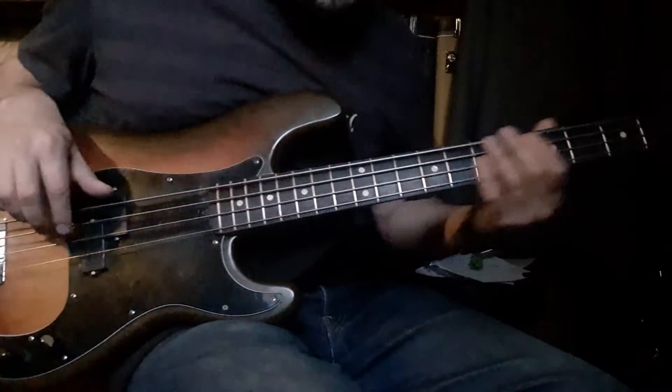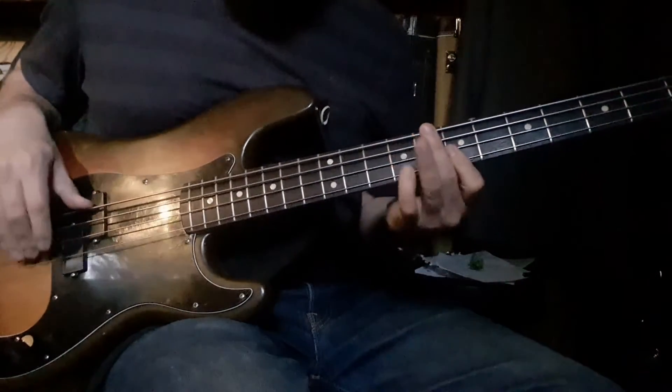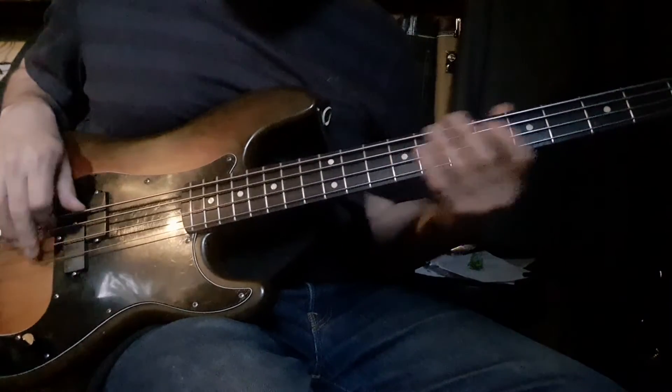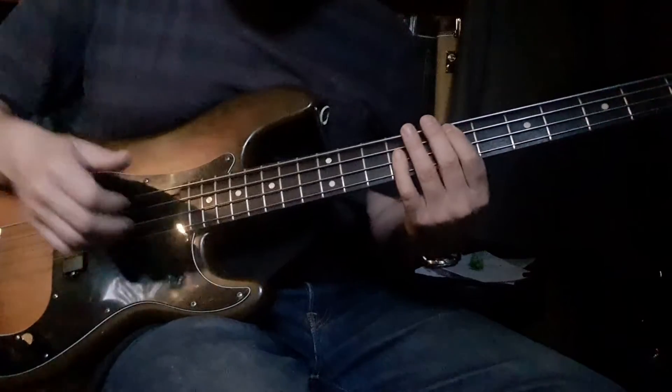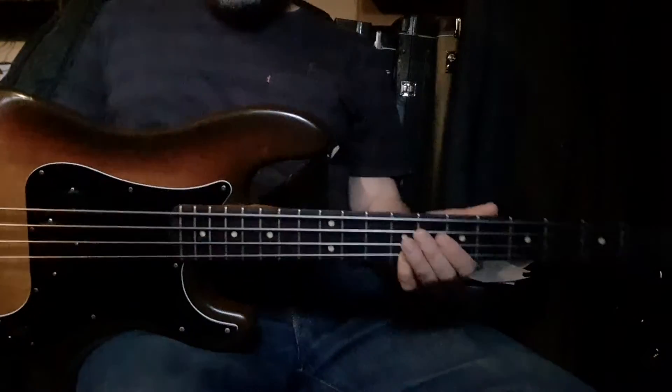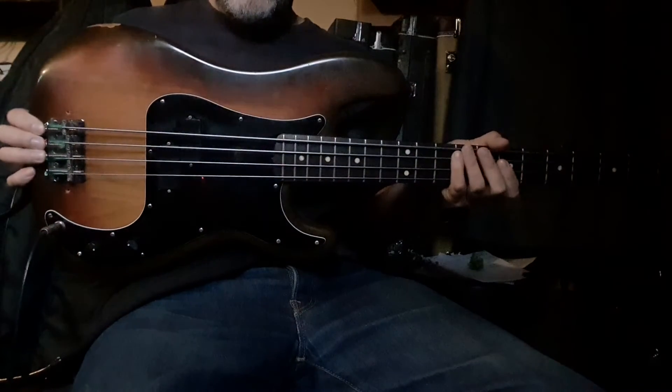Try the tone all the way down. All right, take it easy everybody.